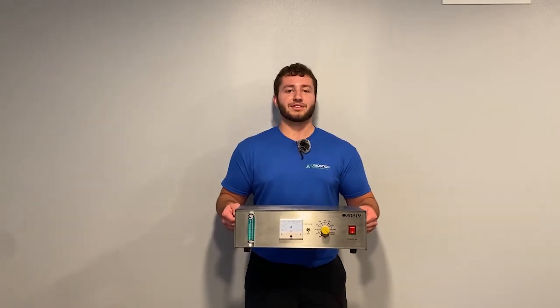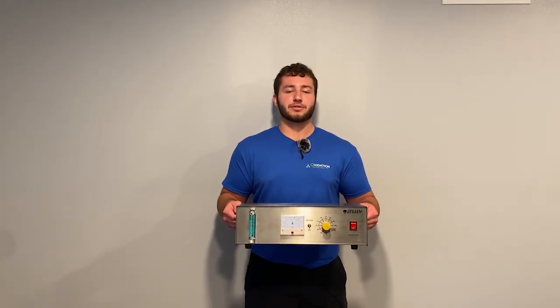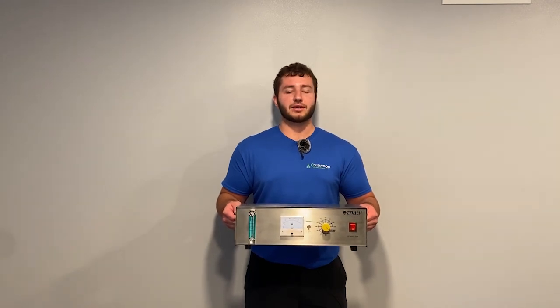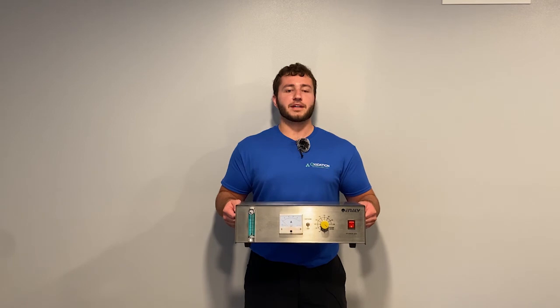Here we have the 5000BF ozone generator, which is capable of officially producing ozone at 7 grams per hour from only 3 liters per minute of oxygen. Its compact design, weighing only 8 pounds, makes it extremely portable as well as great for many different applications. To view the full specifications as well as the different purchasing options, please look for the link in the description.